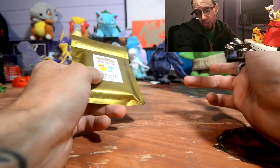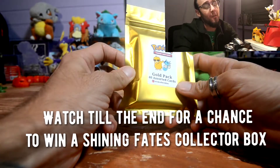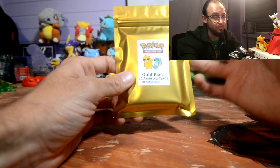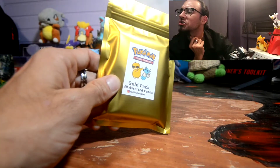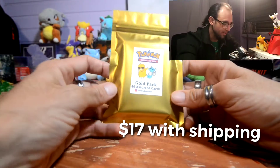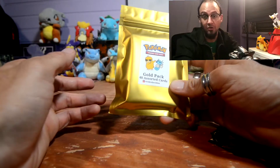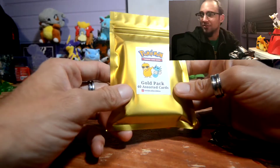Welcome to another unboxing video of collector stuff. Today I'm opening a mystery pack from eBay, from the seller Vivid Collectible. I've never purchased a mystery pack from eBay before. I believe this was $16 with shipping, probably almost $20 something dollars give or take. I just saw this listing and thought, why not.